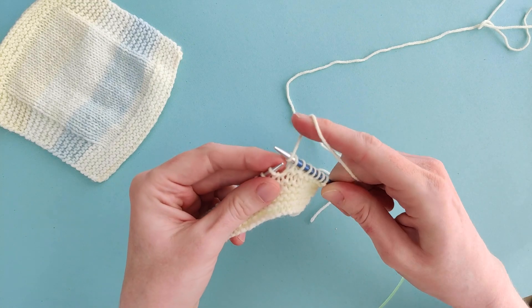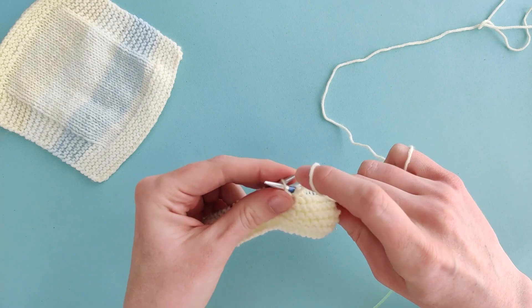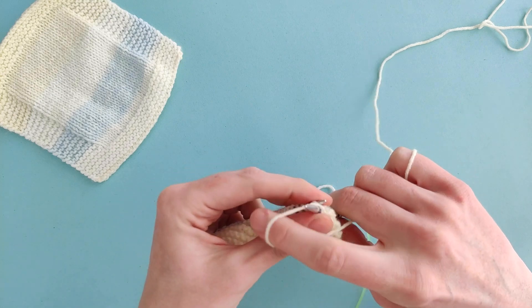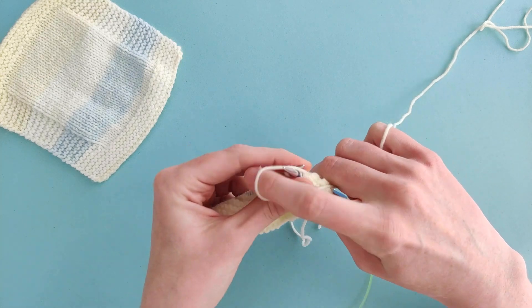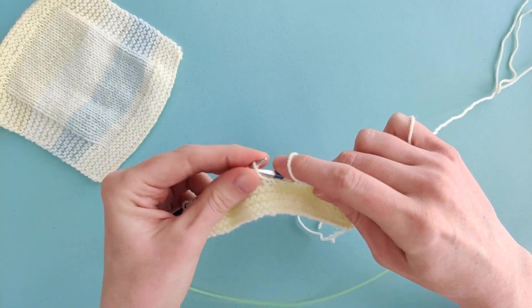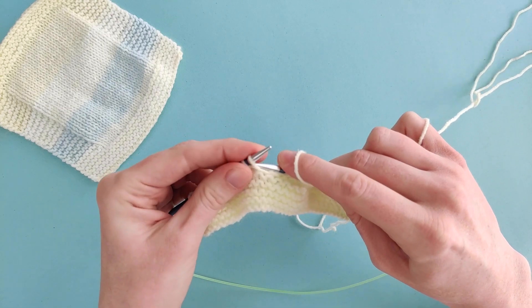Then we're going to purl all the way across until the last seven stitches, and then knit those last seven stitches. So that's: knit seven stitches, purl all the way across to the last seven stitches, and knit those last seven stitches.